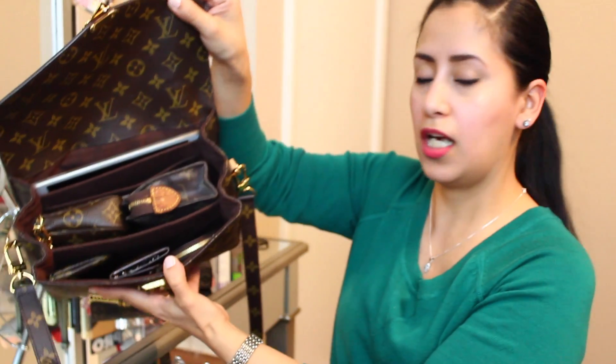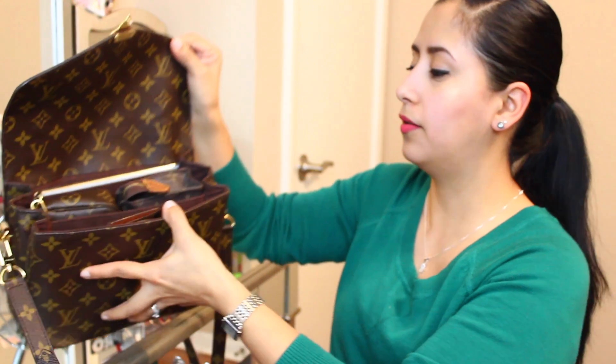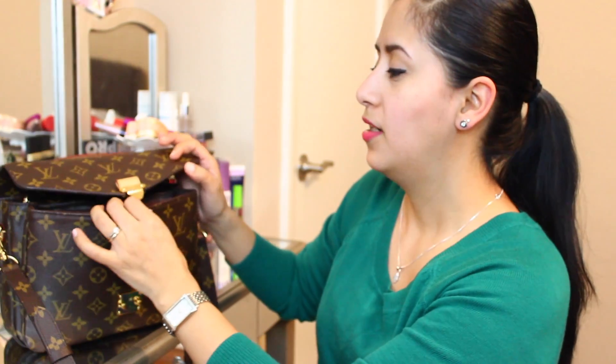I'm going to show you guys what I carry and how I pack her. Opening it up, it has three compartments right there. Just so you know, there's going to be a lot of monogram going on in here.